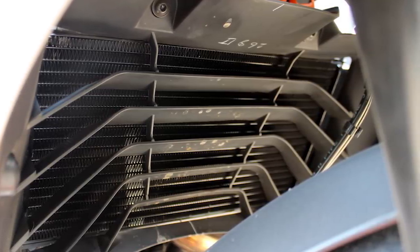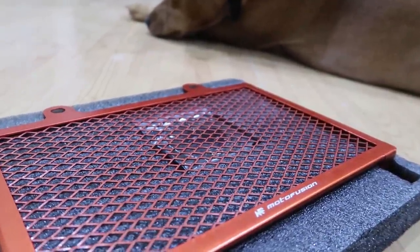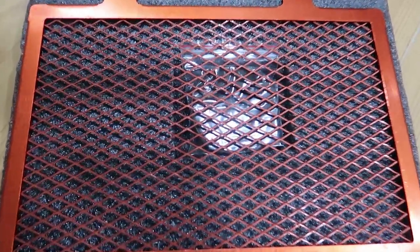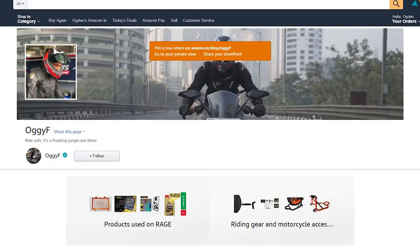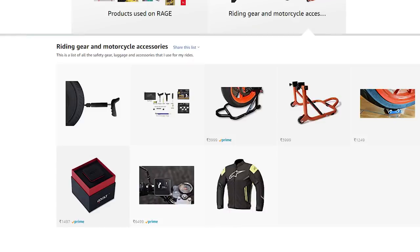The next change I made to the radiator was to the radiator shroud. When I was installing and removing it, I noticed very little airflow through the shroud because of the way it was designed. I decided to replace it with an aluminium radiator guard after reading about the improvement other 390 owners experienced in KTM forums. While there might be several other radiator guards you can buy, if you're interested in the specific one I'm using, there's a link in the description to my Amazon page. No one's forcing you to buy — that decision is completely yours.